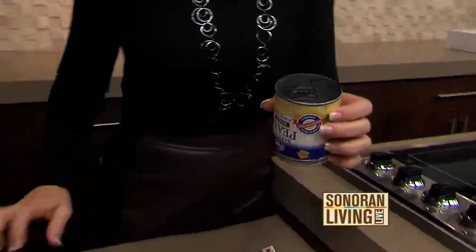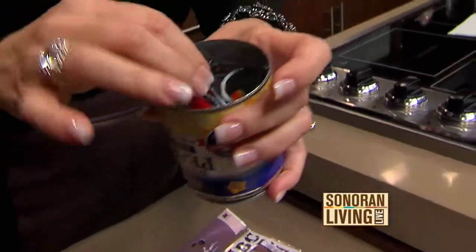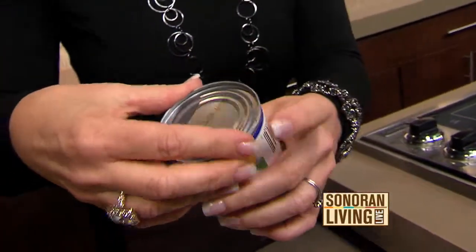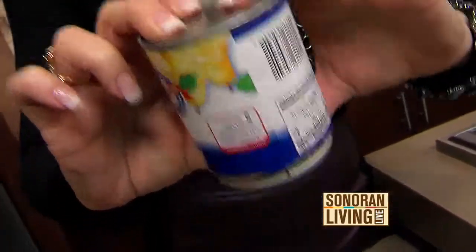Then what you do is fill it with all kinds of goodies — treats, candies, little toys, you name it. Then you re-glue the base back on. E6000 — I highly recommend that's the glue you use. Glue that back on.